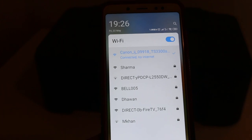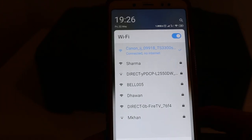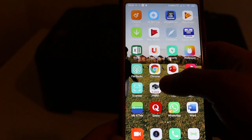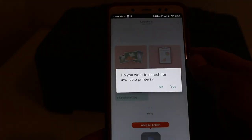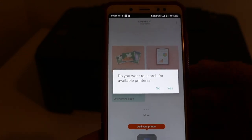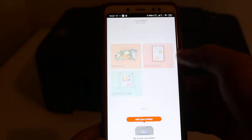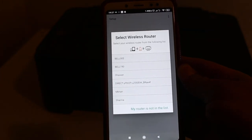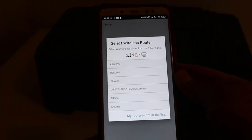Now open the Canon Print app — make sure you have downloaded it from the app store beforehand. Press yes when prompted. The app will search for available printers and display a list of Wi-Fi networks from your home or office.